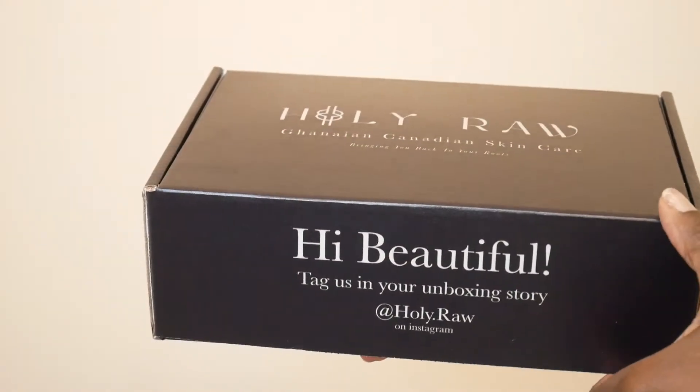Hi, welcome to Holy Raw. We are your Ganyan Canadian all-natural skincare brand.